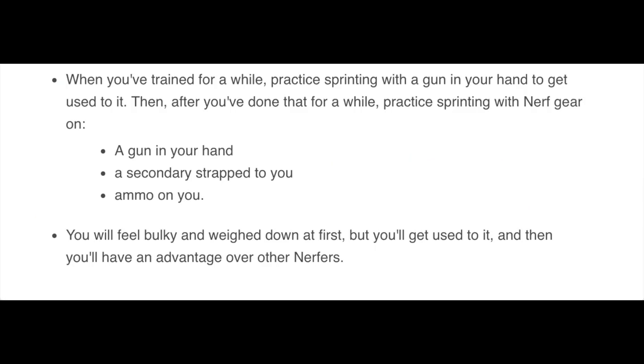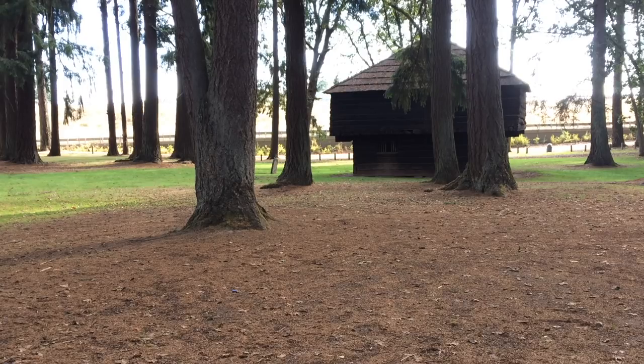When you've trained for a while, practice sprinting with a gun in your hand to get used to it. Then practice sprinting with full nerf gear on — a gun in your hand, a secondary strapped to you, ammo on you. You'll feel bulky and weighed down at first, but you'll get used to it and have an advantage over other nerfers. If you don't like running, this article is not going to be fun for you.